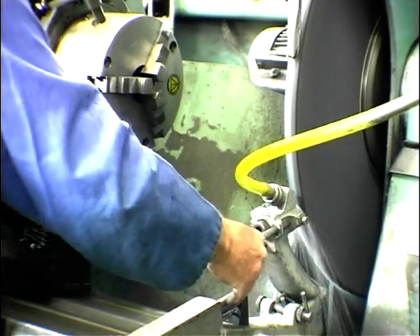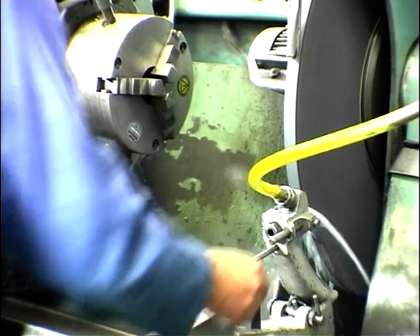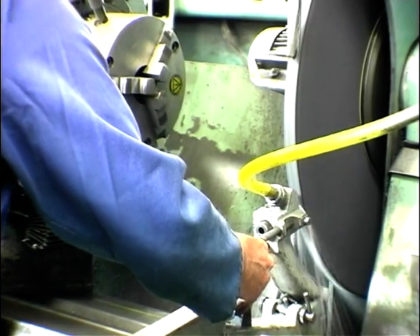All he's doing is preparing the wheel ready for us — just dressing the surface of the wheel so it's really flat. There's nothing like being able to do a good job.